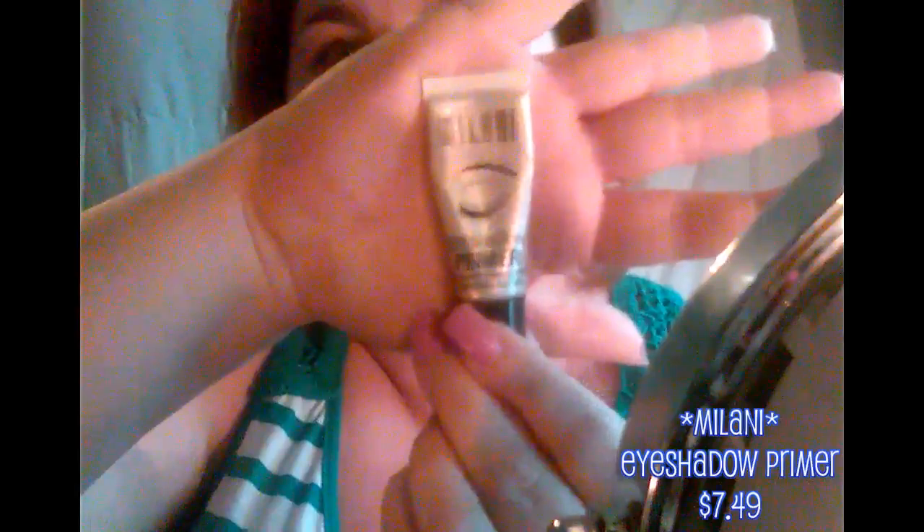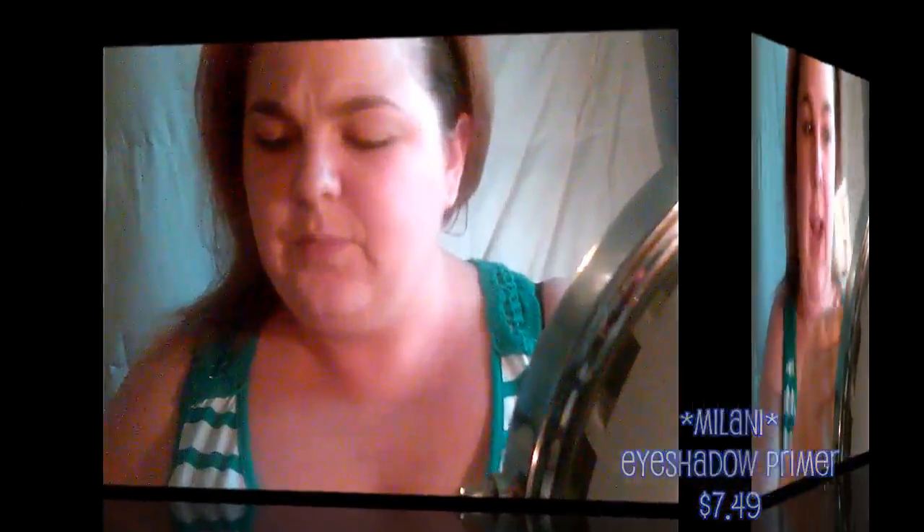Going in with the Milani eyeshadow primer in nude, and then going in with the Sweet Peach palette using my Real Techniques base shadow brush. I'm going into the shade Peaches and Cream — it's this cream shade down here. I'm basically just going to set my primer.